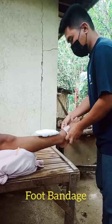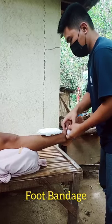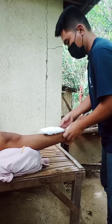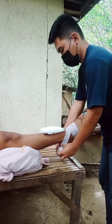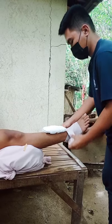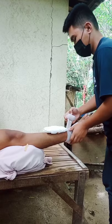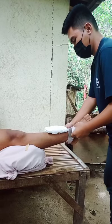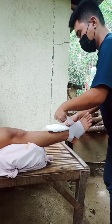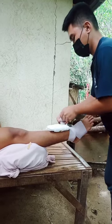To bandage an ankle, use a roller bandage. Make sure you have the ankle raised and supported to start with, then apply an ice pack and some padding. Start with the tail of the bandage, put it to the inside of the foot, then wrap it around one and a half times to make sure it doesn't come off.